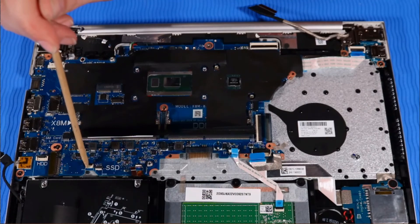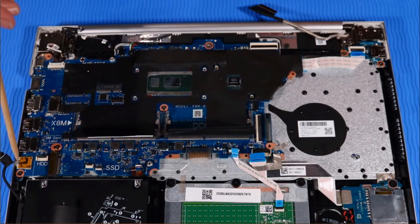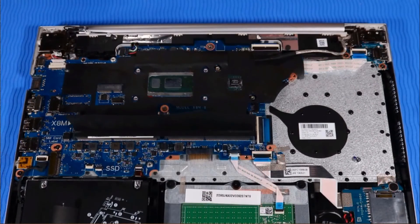Fingerprint reader cable if installed, and hard disk drive cable.